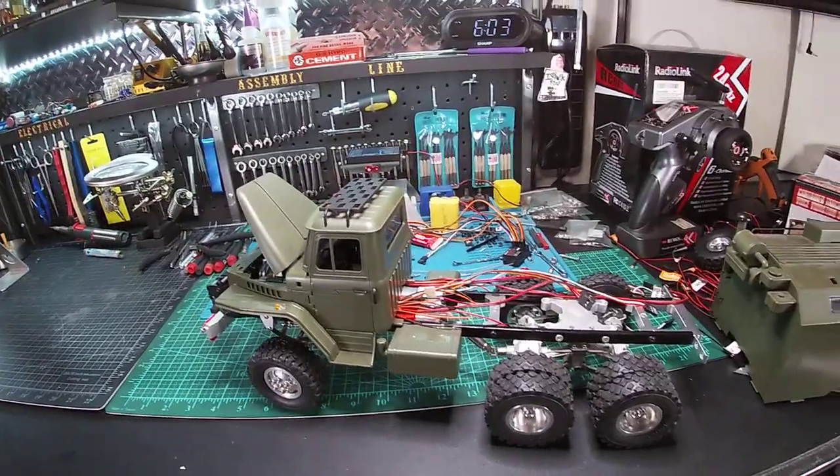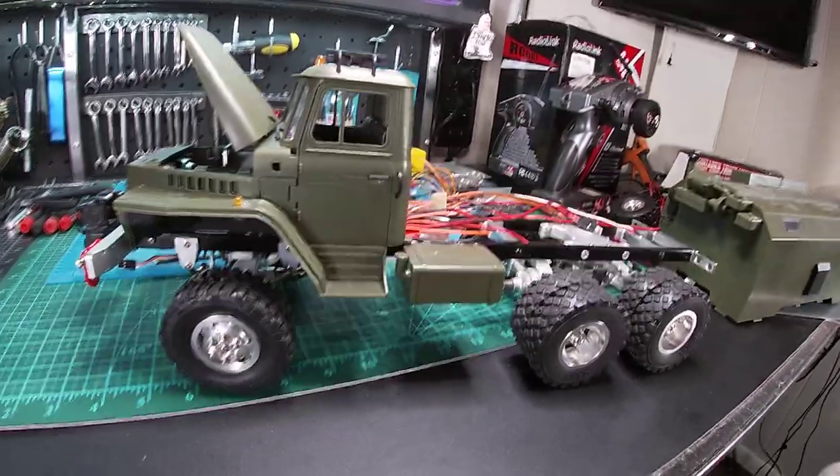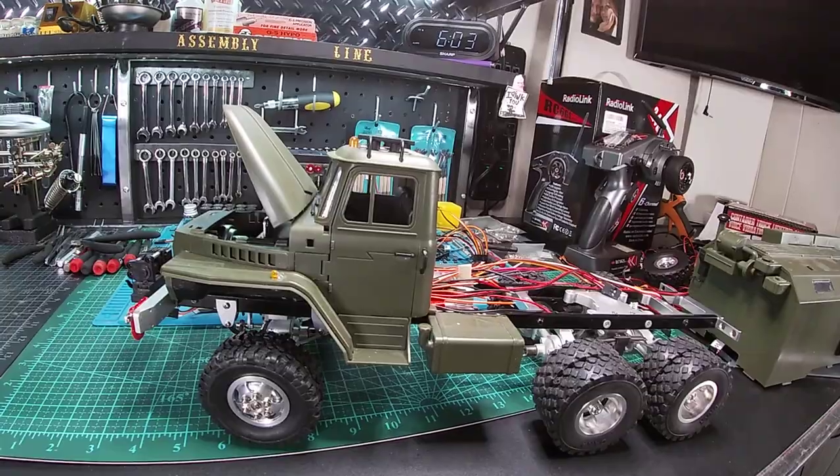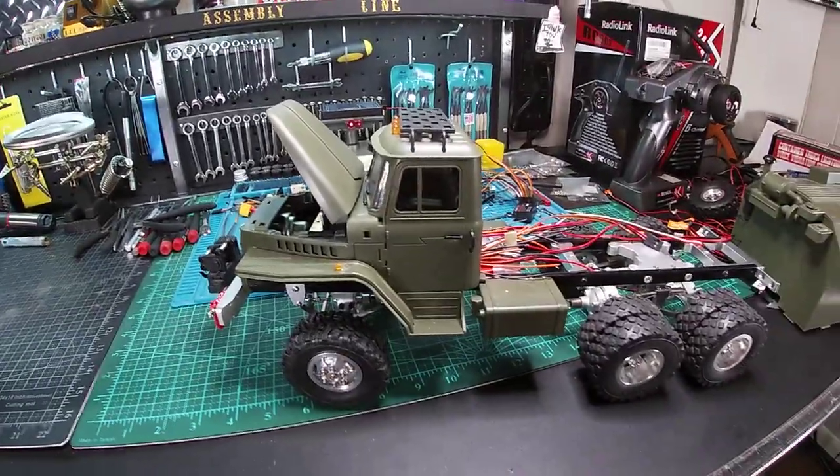I'm going to let you guys go with that — here's my update and the things I want to do with the B36 communications truck. Have a good one, take care, thanks for watching.